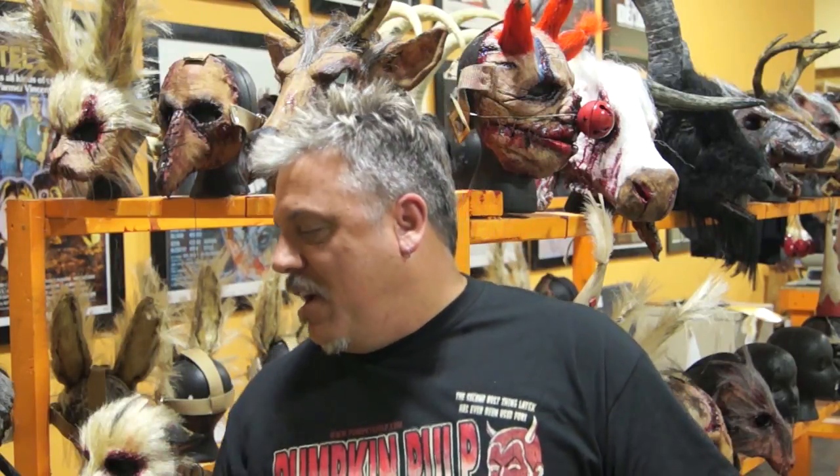We're going to be featuring a new mask today — or actually it's our old mask. It's one of our biggest sellers. Back when we were first starting out, it was about the only mask we had at the time, and that is the original hog mask.